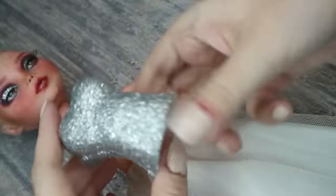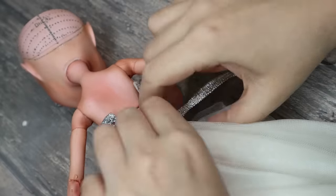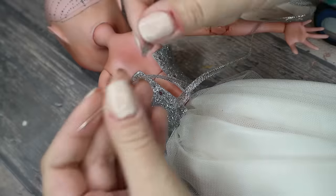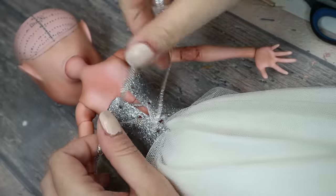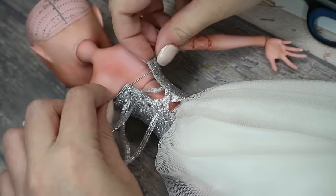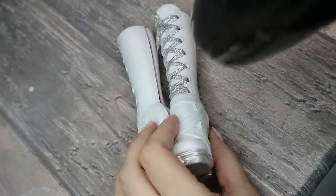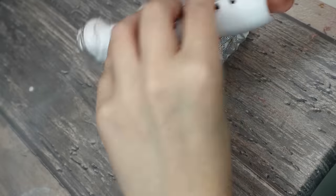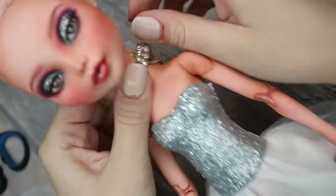And now let's finally put everything together. I warm up the boots a little bit with a hairdryer to make them softer — like this they will leave no scratches on the doll's feet. And she also needs some jewelry, of course.